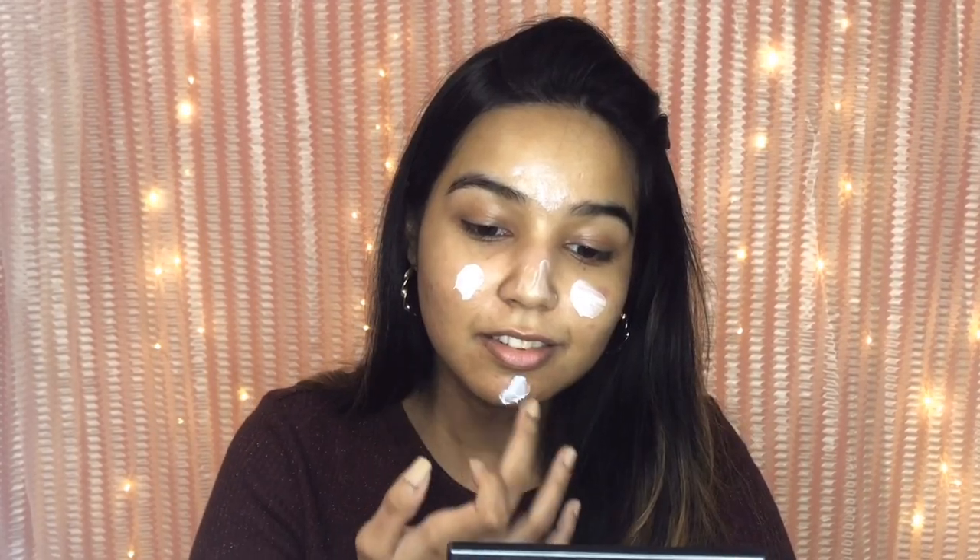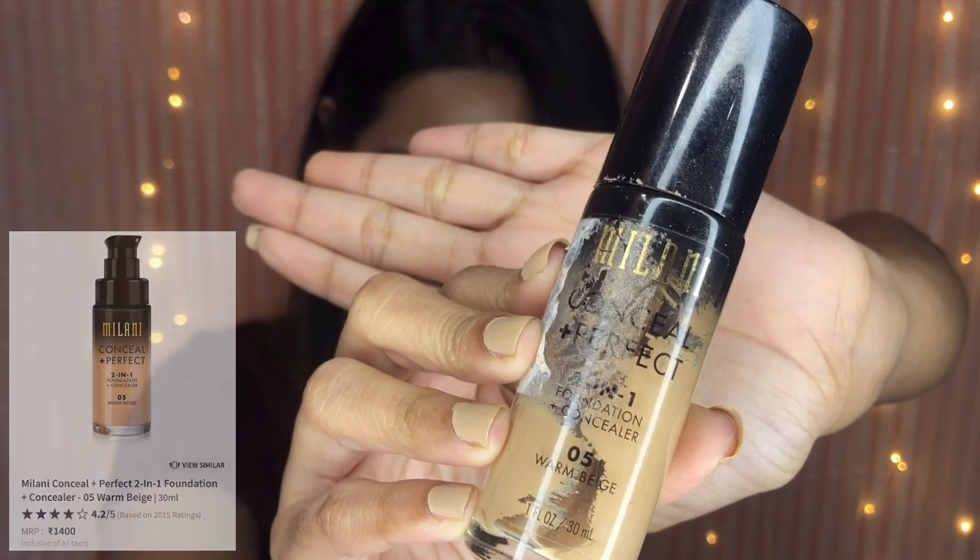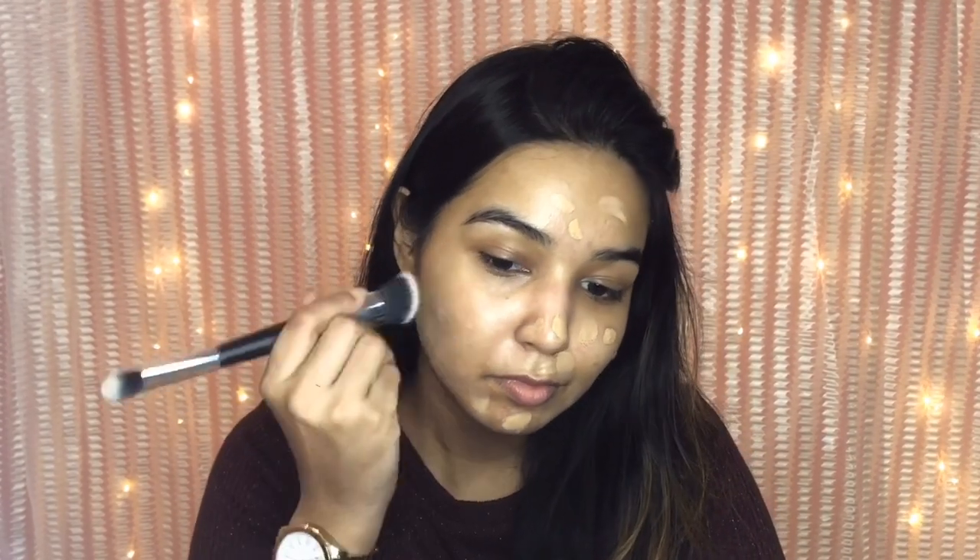Then I'm using the Milani Conceal + Perfect two-in-one foundation. The key is to use a very thin layer of foundation so that even if we sweat under the mask, the product won't crease as much.